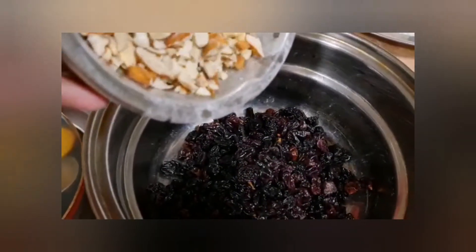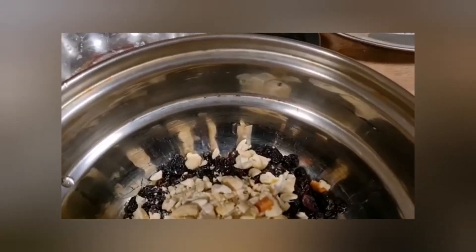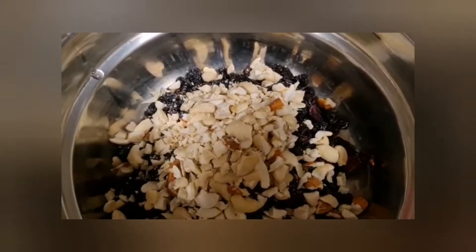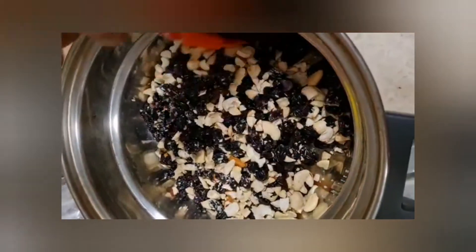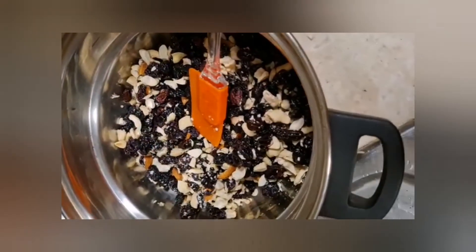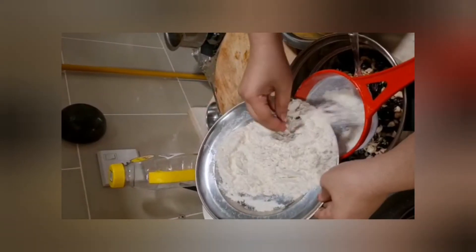We can add the black grapes for 5 minutes. It will be mashed. Let's go to the dry fruits. Add jam. Put the dry fruits in the cake. Put the maize — I am going to filter it.